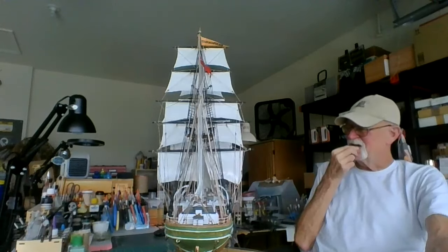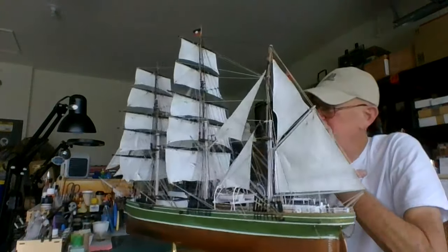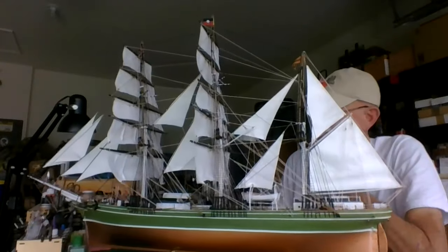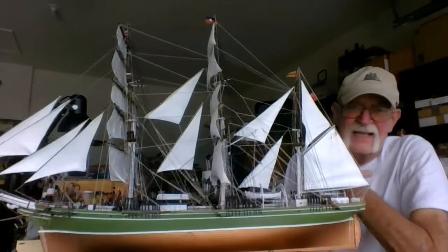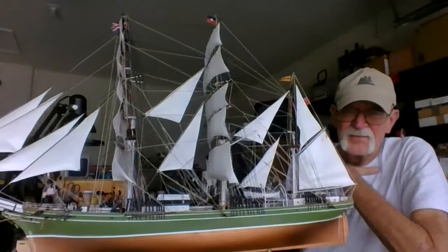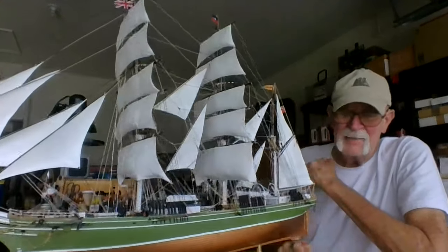Next Sunday she's going to her new home, so we'll see what happens. I hope you guys like it — I'm all done.